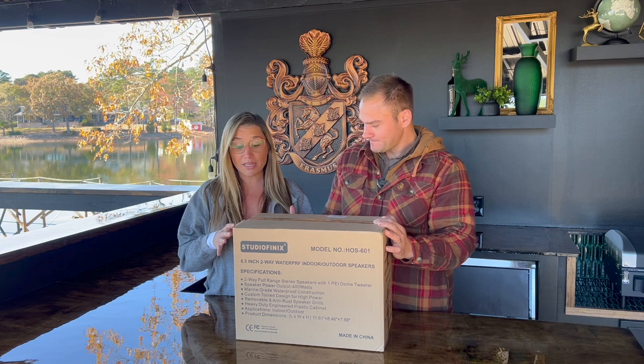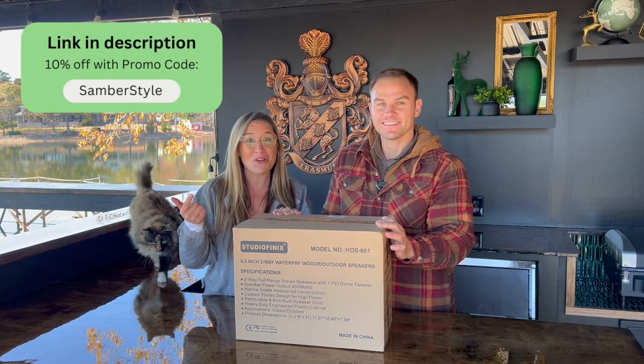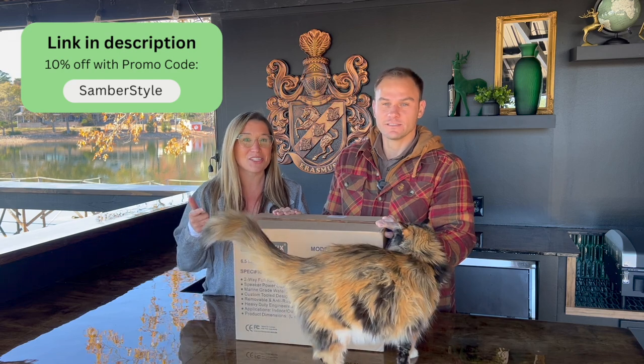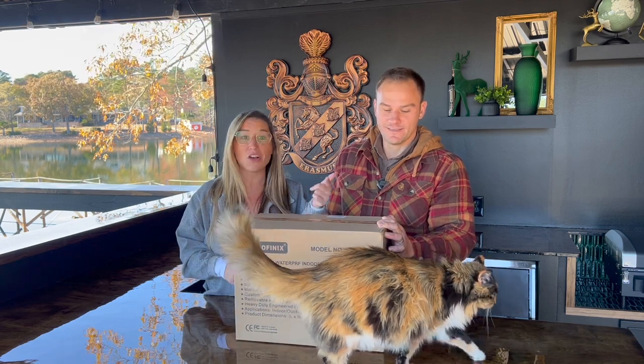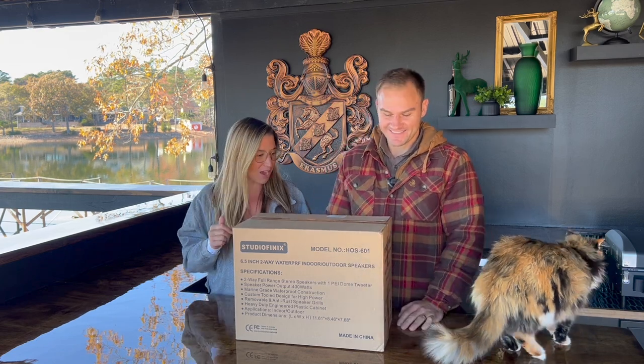These are completely bluetooth so you don't have to have an amp or anything like that. Let's go ahead and see how easy it is to install them. If you go to Studio Phoenix, you can use our affiliate link — Samber Style — and you'll get 10% off. Zozo approves and we haven't even unboxed it yet, so let's open it up and see what they look like!